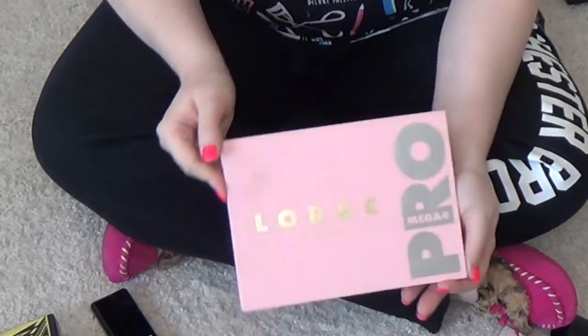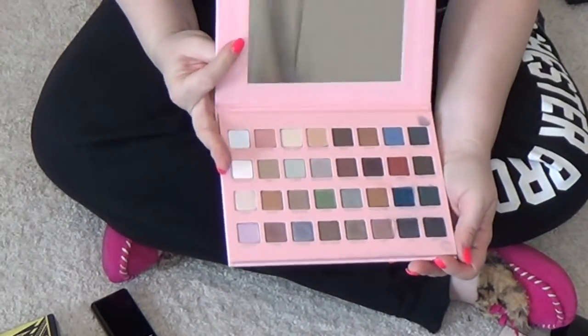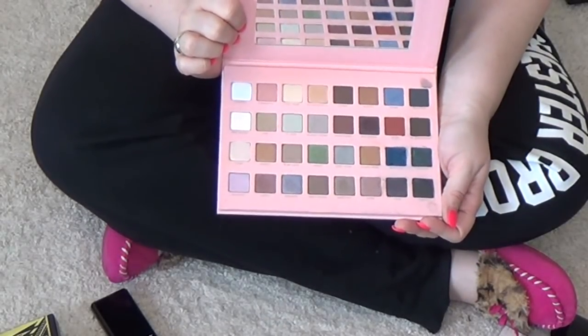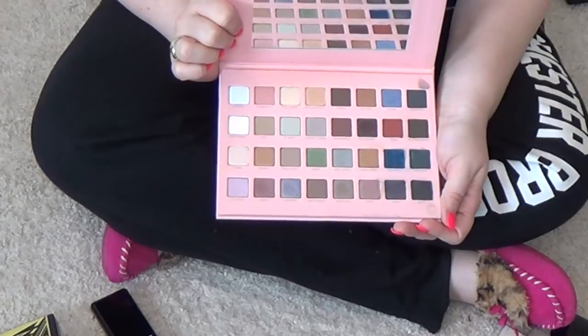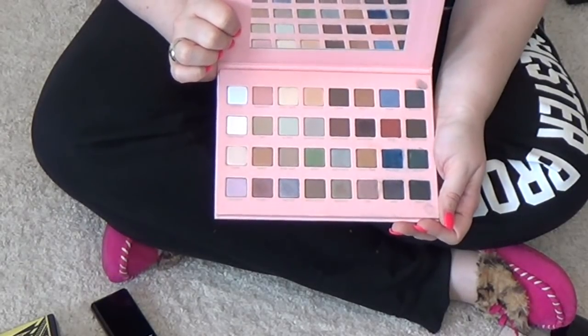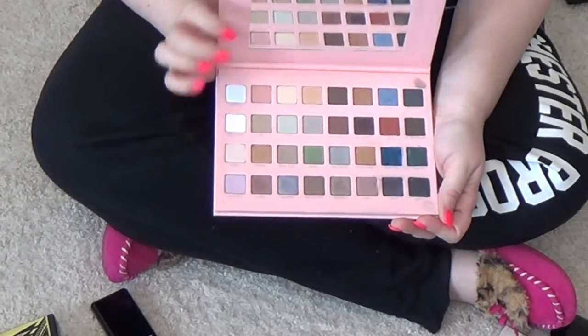The Lorac Mega Pro 4 — this was probably the worst decision ever. I hate this palette. I really do. I watched Emily Noel's video and she had the most beautiful looks in it. And then I try to create looks and it just looks like crap. So, goodbye, Lorac Mega Pro 4.